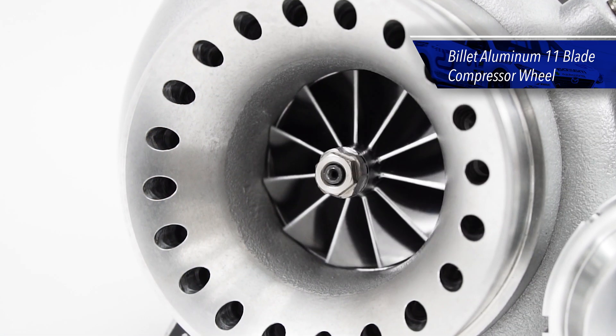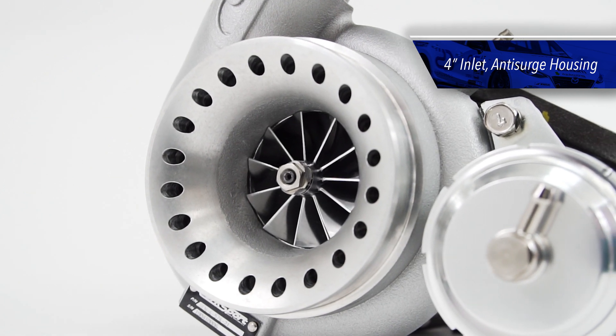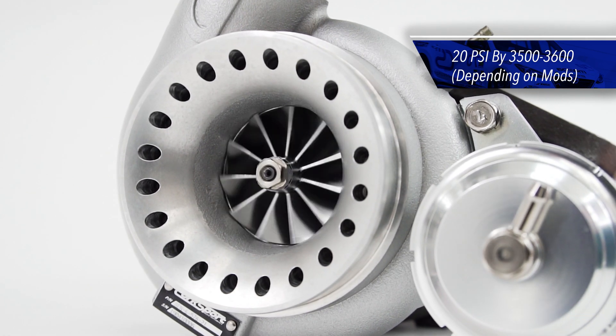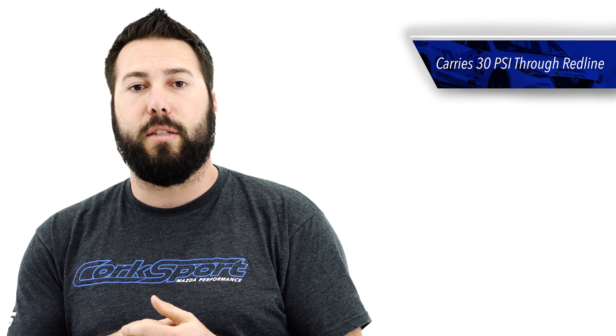Featuring a 54-millimeter 11-blade billet aluminum compressor wheel and a 4-inch inlet anti-surge compressor housing, the CST-5 can hit 20 PSI around 3500-3600 RPM depending on modifications, and then carry 30 PSI through redline.